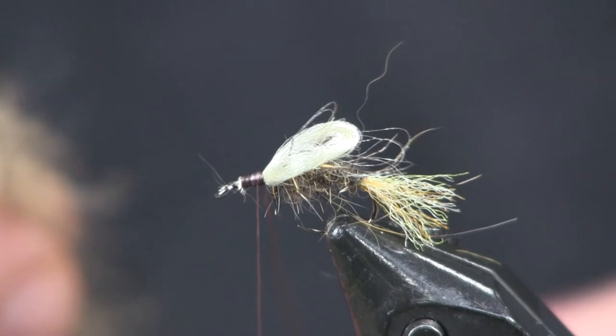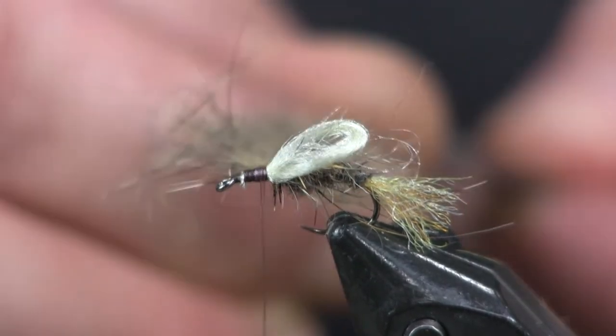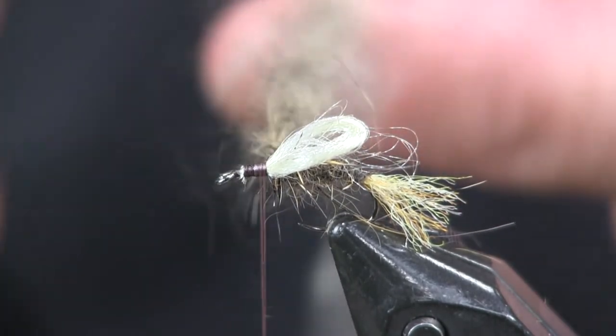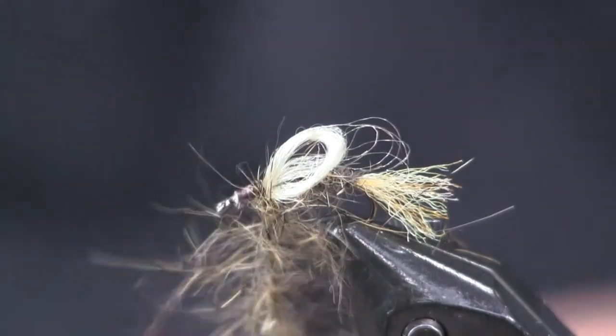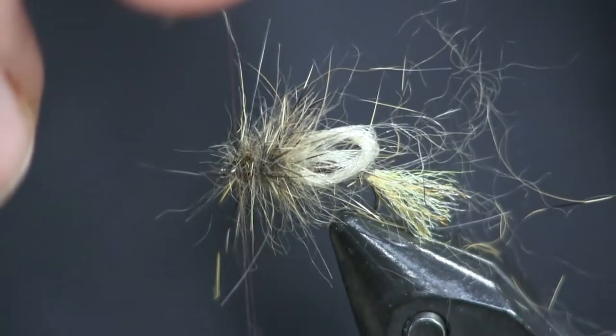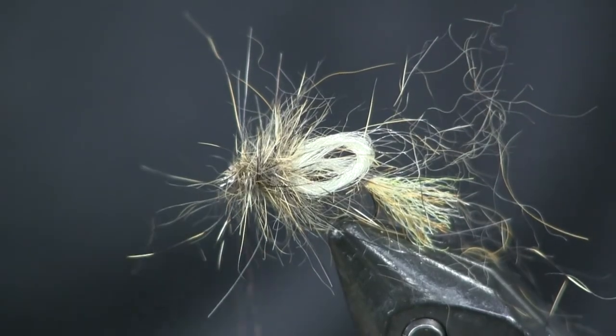Then I'm just going to stick that in my dubbing loop, make sure I get it twisted on right, and then spin it all up. You can see it's nice and buggy — we're just going to wrap that on there. This is going to be the hackle, and I want it to be buggy like that. As I wrap it I'm just going to pull the fibers back and they're going to stand up kind of like hackle. I'll go over it double, thicken it up a bit — get it on there thick and buggy looking — then tie it off at the front.